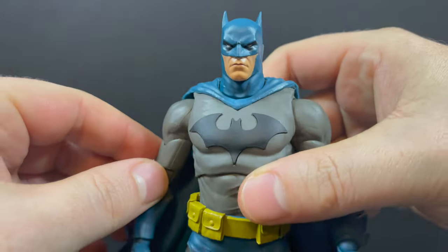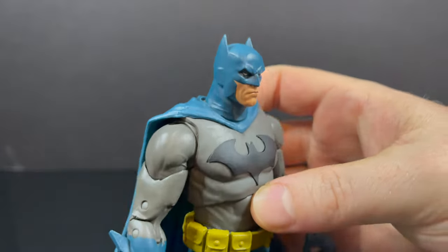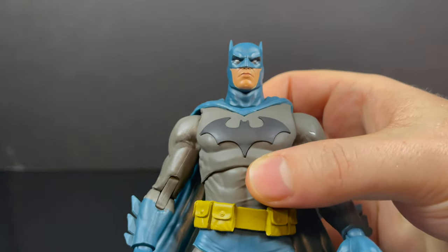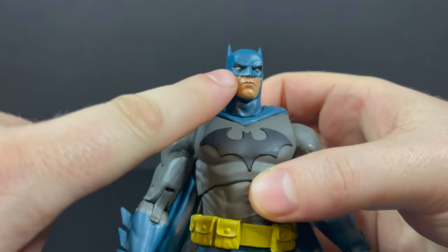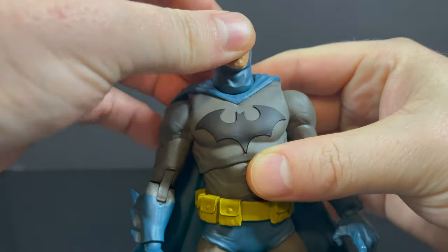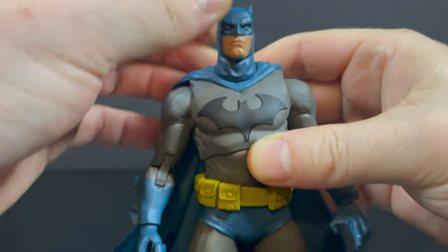Blue bats. This is a figure we've definitely seen before — there's nothing new here except for that awesome head portrait. That is a good-looking Batman head portrait. I like the eyes — you got a little gray under the eyes, a little black, and some nice neck rotation.